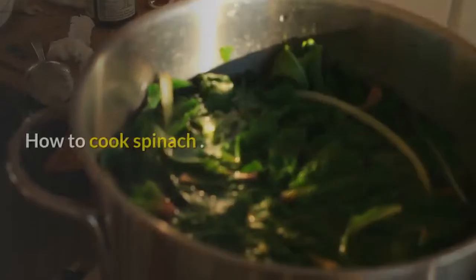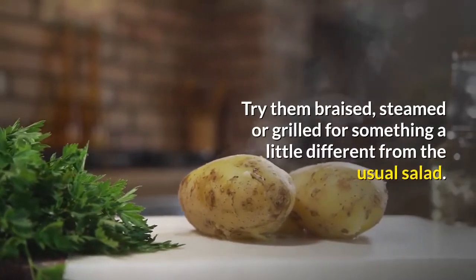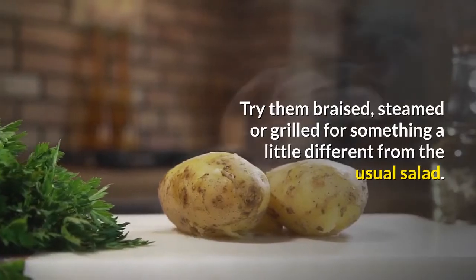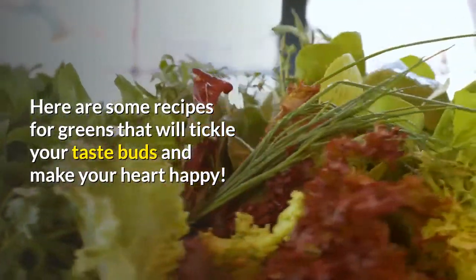Healthy Recipes. How To Cook Spinach. Try them braised, steamed, or grilled for something a little different from the usual salad. Here are some recipes for greens that will tickle your taste buds and make your heart happy.